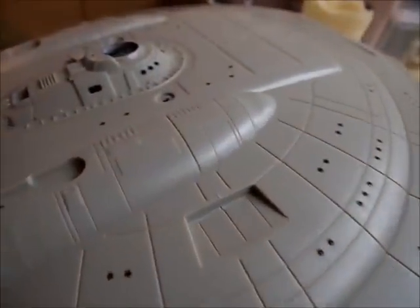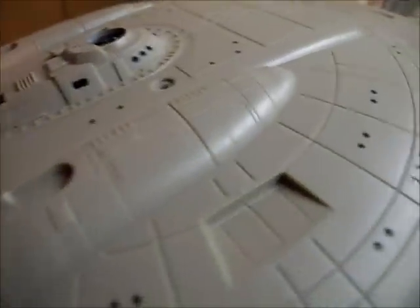Let's see if I get that in focus. I think they're going to look really good. Really, the saucer is the only place you've got windows.